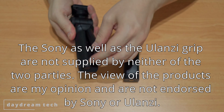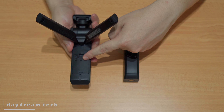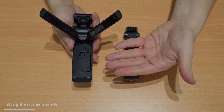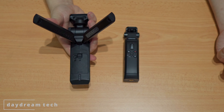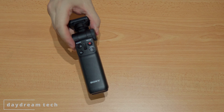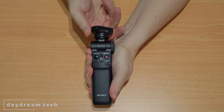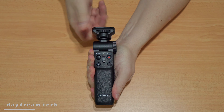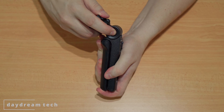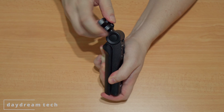The Sony basically just comes as it is, and there is a battery compartment where you put in a CR2032 battery. Once the battery is empty, you have to remove it, buy a new one, and put the new battery in. The head can turn in four positions, every time 90 degrees, making a total of 360 degrees. There's a button on the side and when you push the button you can also change the angle of the head.